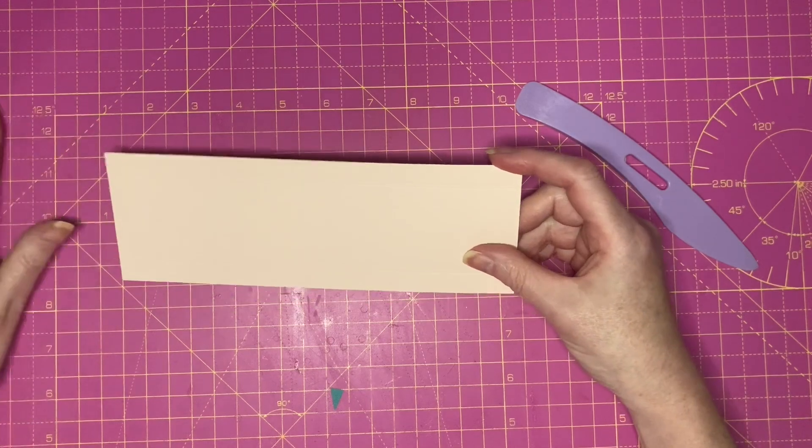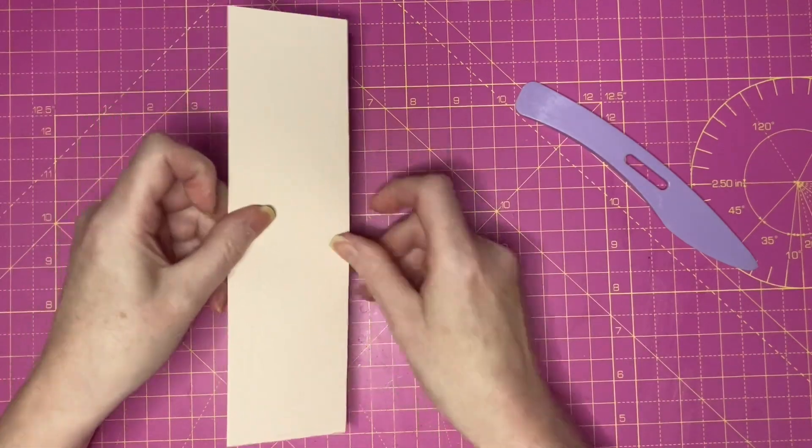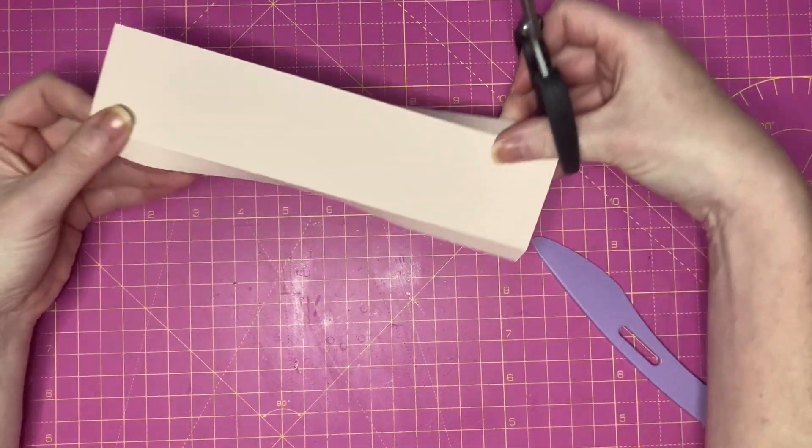I'm going to start with the side panel: fold and burnish along the score lines and take a wedge from the ends of the long glue tabs.